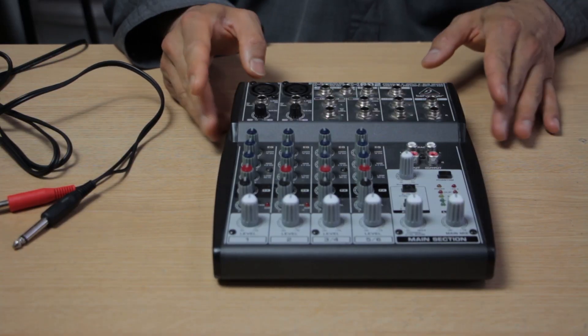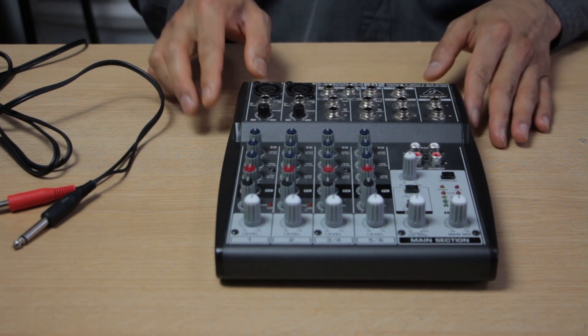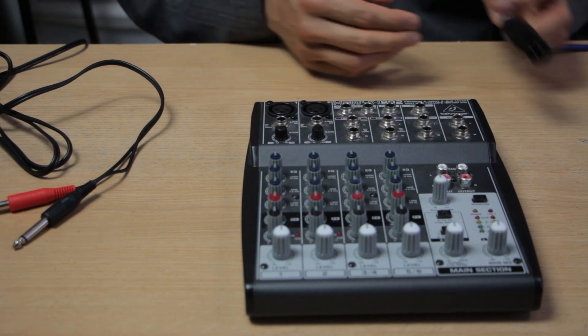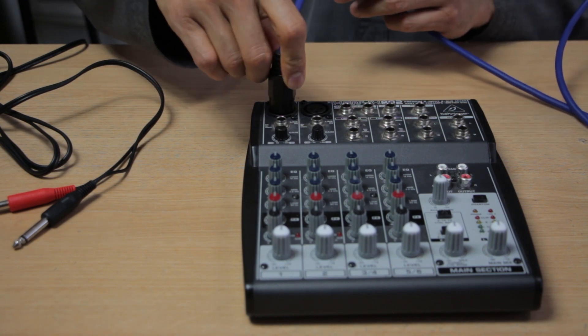Don't be scared by all the knobs if you're a noob like myself — they're not as bad as you think. These are the two XLR inputs for the microphone, and we're going to plug in the XLR cable for the AT2020 on the first channel.